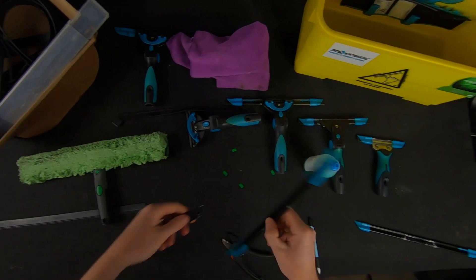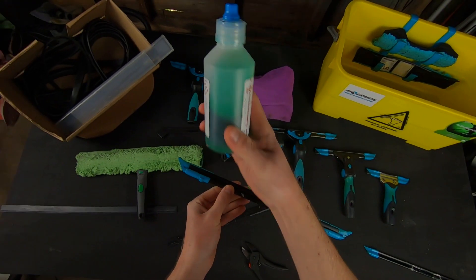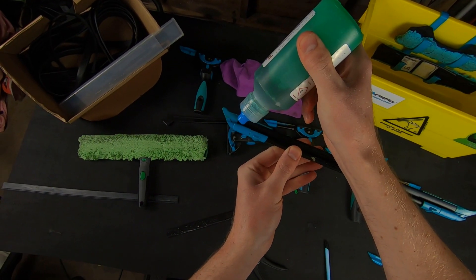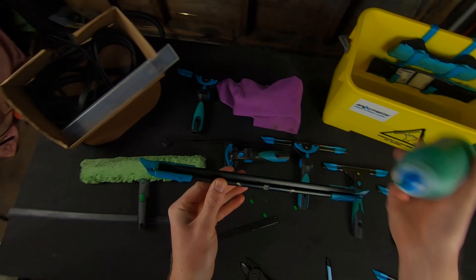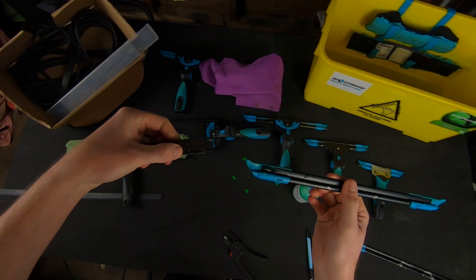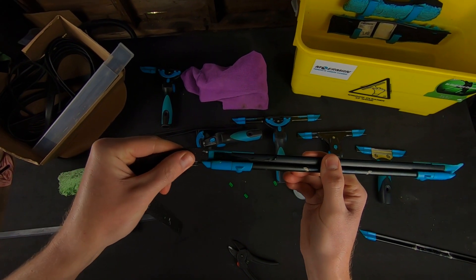An extra little tip: take your channel — especially the liquidators — and get some dish soap, any kind you want. It creates a bit less friction along the channel. Pop a little bit just in the end there. That's going to slide very easily now. Take your squeegee rubber and pop it in the end there.